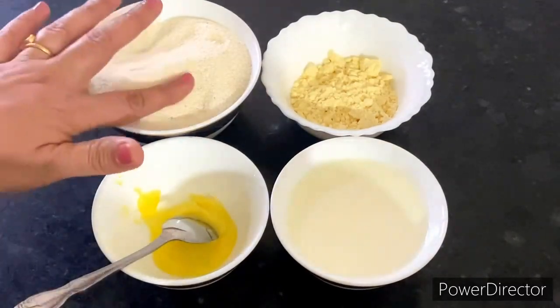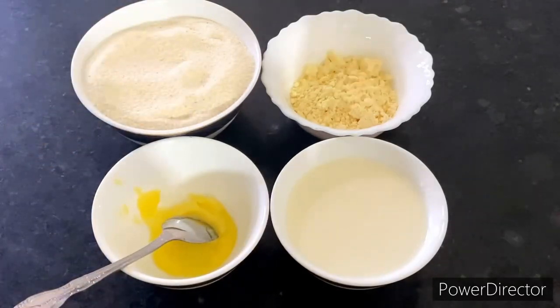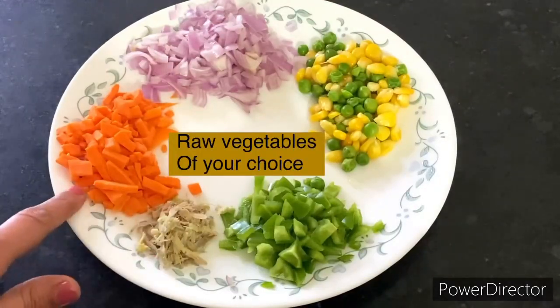For people who are losing weight, heart patients, diabetes, thyroid patients, and PCOD — we will add some raw vegetables to make this even more beneficial.